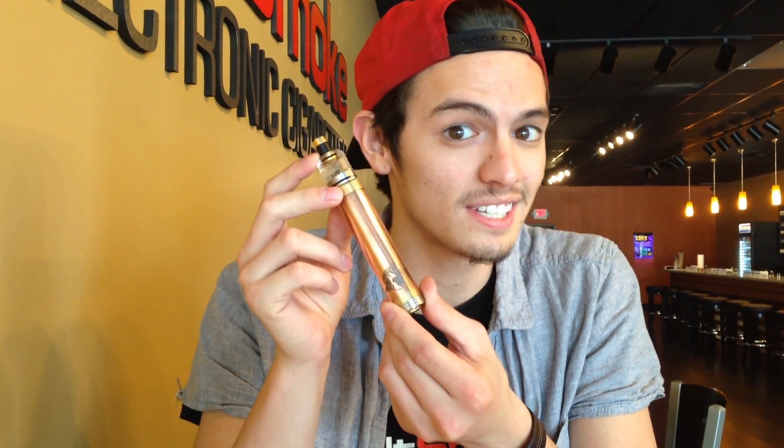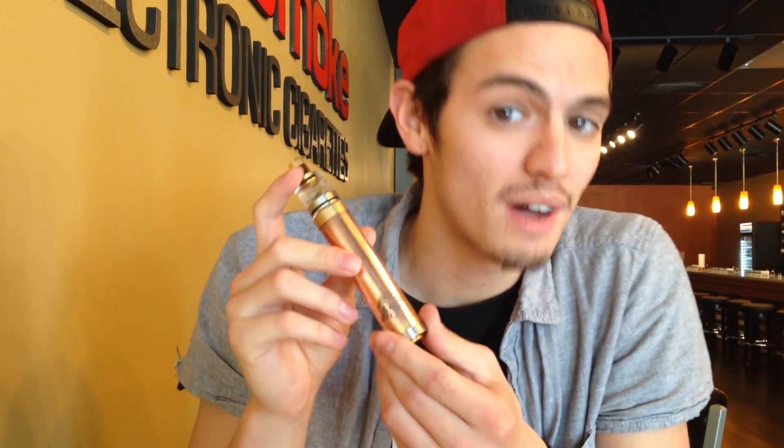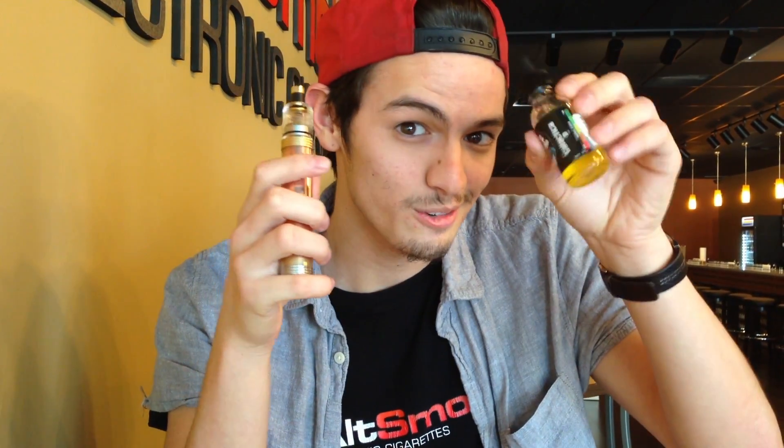I'm Noah and today I'm using the new Trojan mod. This mod is a copper mod — I'm using the 18650 tube, which also comes with a stainless tube. This mod has silver plated contacts and an adjustable center pin. Right now I'm using my clear cap tugboat on it and my new Galactica N3.